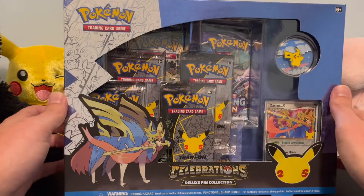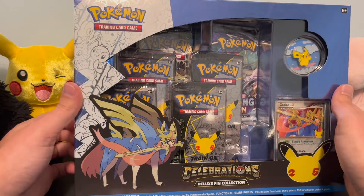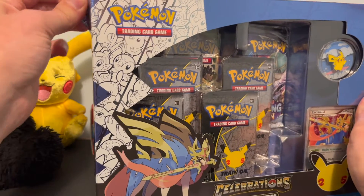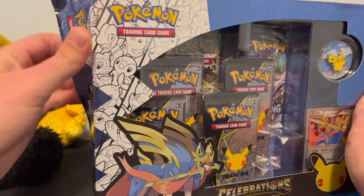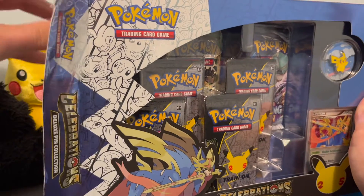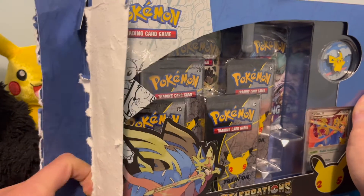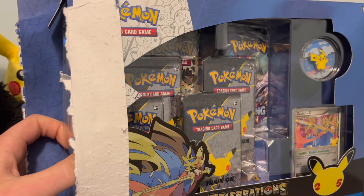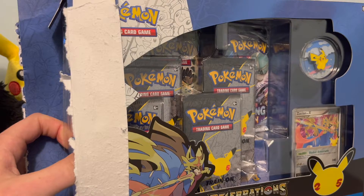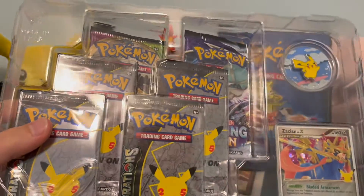It looks great — so cool with the nostalgia of the surfing Pikachu. Let's break into this thing. It's pretty well glued together so I'm just going to try to slide this out. I don't care about the box condition. I haven't really opened anything modern before; this is very new to me as a vintage collector.